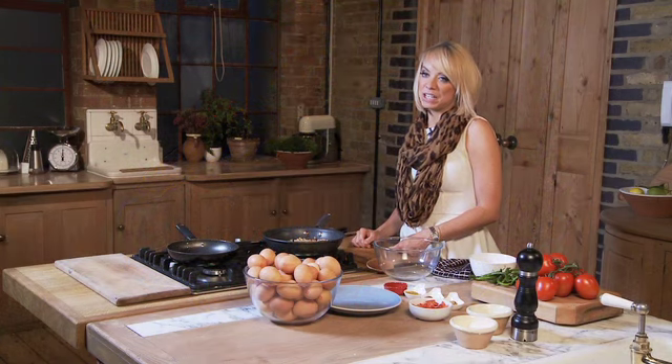This recipe is an Indian omelette. The reason I'm going to do this is because in our house we love Indian food, but even though this is a classic Indian dish it's actually still quite a novelty for us.